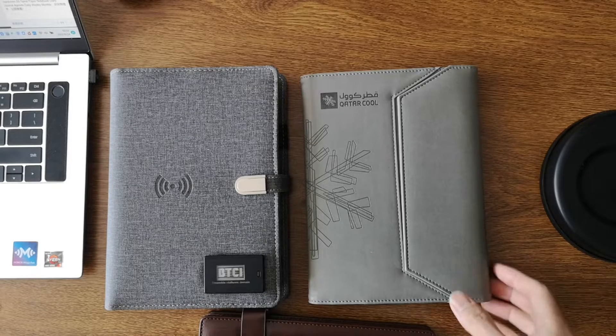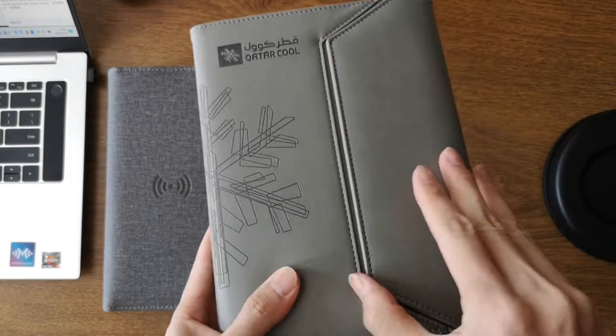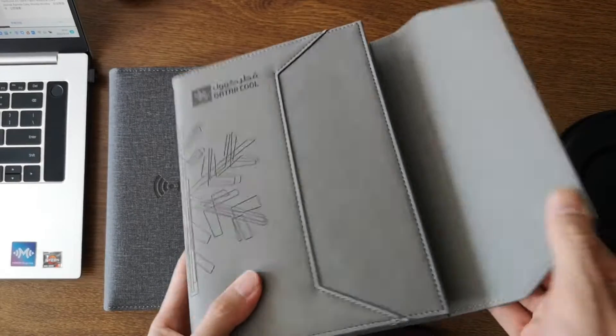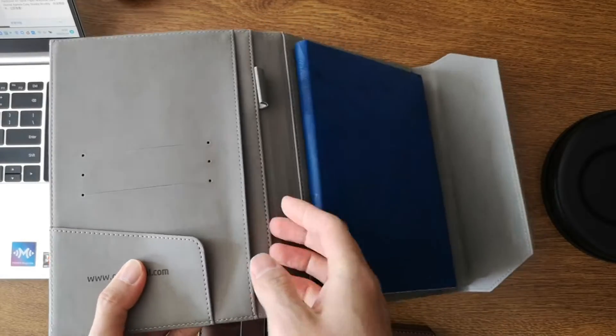Hi dear, good morning. I will show you the inside of this notebook. Please note this shape — the outside can be customized, can be changed. The inside structure can also be changed.